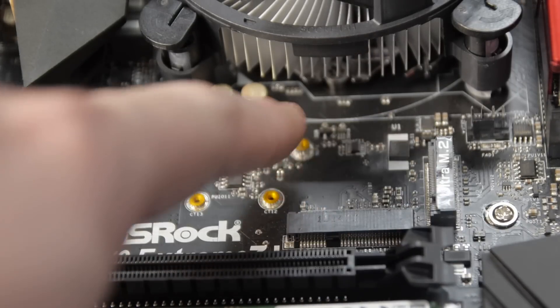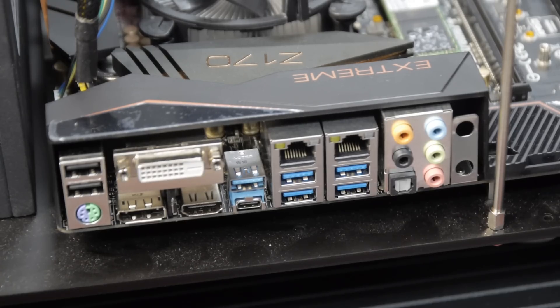Our version of this motherboard doesn't have onboard wireless, but there is a half-size mini PCIe slot where you could install a combo Bluetooth and 802.11ac wireless card, with antenna breakouts on the back. You can also get a version of this motherboard with built-in wireless. Many of the newer wireless adapters with Bluetooth, NFC, and other high-end features are available as mini PCIe cards, and those will actually go into the M.2 slots since they're wired to the PCI Express bus.